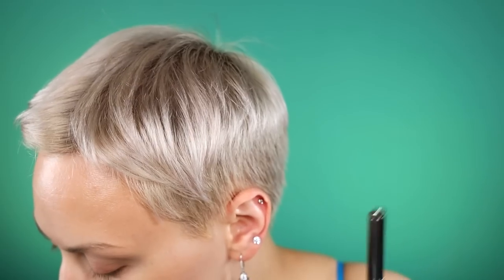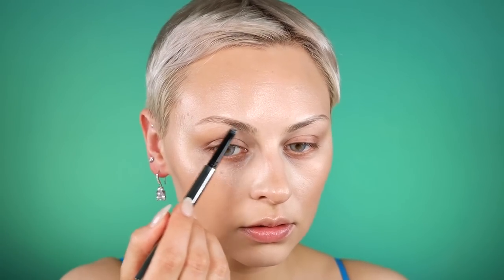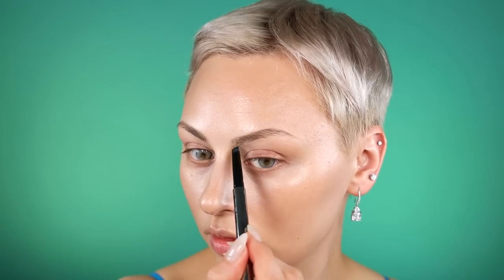I'm going to use the About Face brow pencil in Taupe. Marilyn had quite the arch going, and naturally my brows have a pretty defined arch, but I usually play it down because I like them to be a little more straight. I'm going to keep them a little thinner so I can really define that arch.